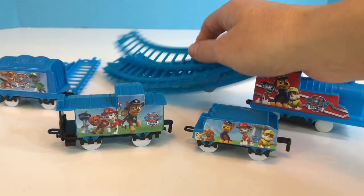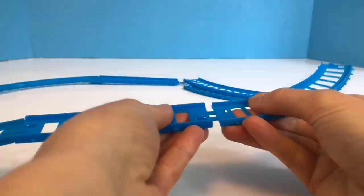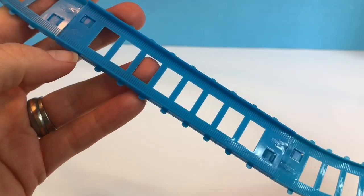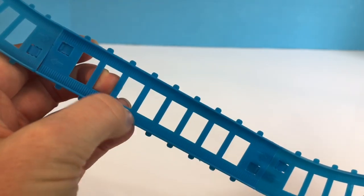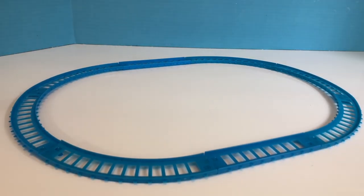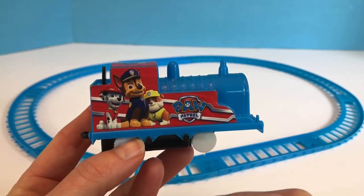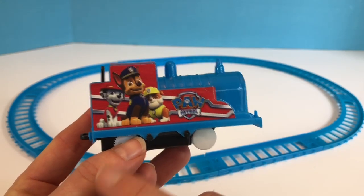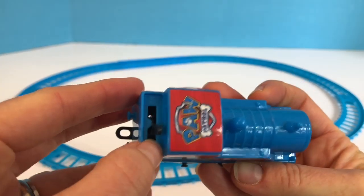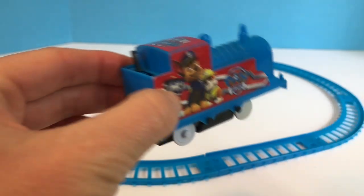We have the train tracks here and we are going to build the track and see after all of these years if the battery still works in the train. There is our train track — we make sure that it's facing the right way up. It has the little notches in there and we have the big engine. This is what makes the train go. Train engines are usually powered by steam or some type of fuel like diesel, but the trains that we ride in the city are usually powered by electricity.